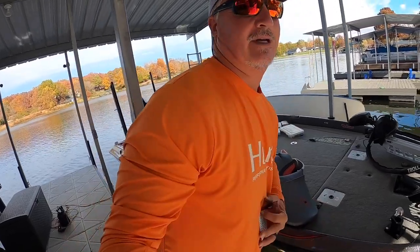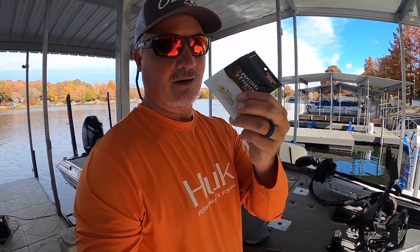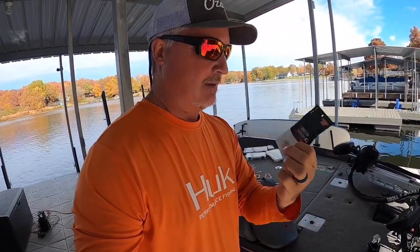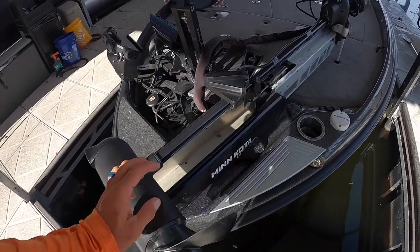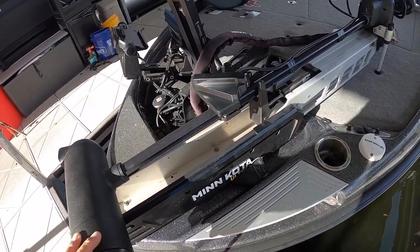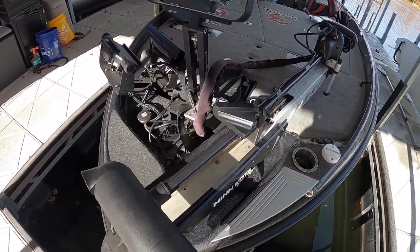Also, new gold jig heads — these are flat out awesome. We might fish with these at the end, but I wanted to show you they're available on the website now. First things first though, we can't fish until we get that live scope transducer moved around. They put it on backwards, so we're going to go ahead and put it in the orientation I feel most comfortable with.